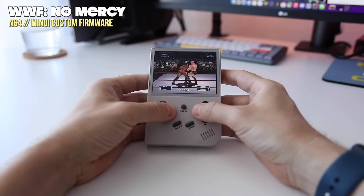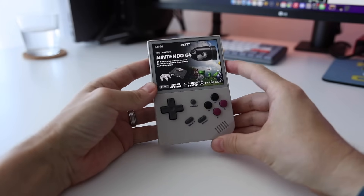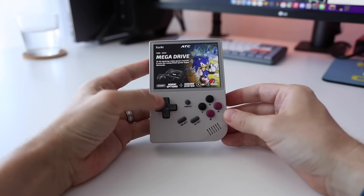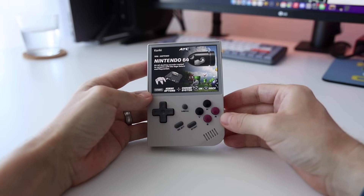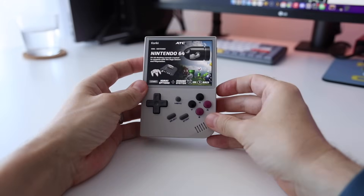In summary, I'll be using Garlic OS or MinUI as my main daily driver, but I'm definitely keeping that Koriki SD card around to pop in and try out Nintendo 64 games. Bear in mind we still haven't seen an official final release from Koriki, so things may get even better over time. Let me know in the comments — do you have an Ambernick RG35XX, and what firmware are you using? What do you think about the fact that we can now play Nintendo 64 on a $50 device? As always, thank you for watching, like and subscribe if you found this helpful, and happy gaming.